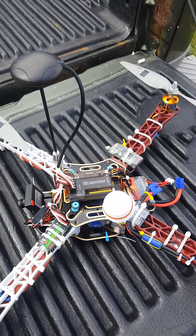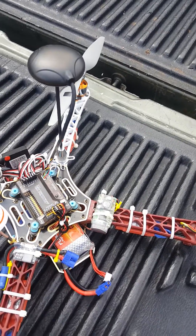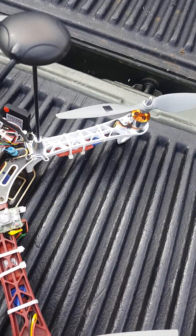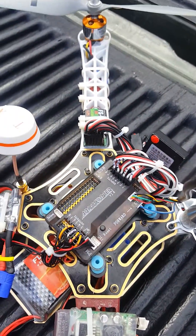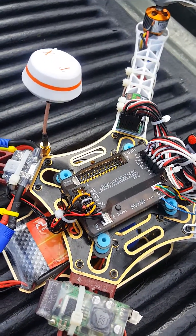I wanted to make a video — there are really no videos on YouTube about this and I had questions and did a lot of reading. This is an APM 2.8. In the eBay listing for this board, they show pictures of the back of the board.